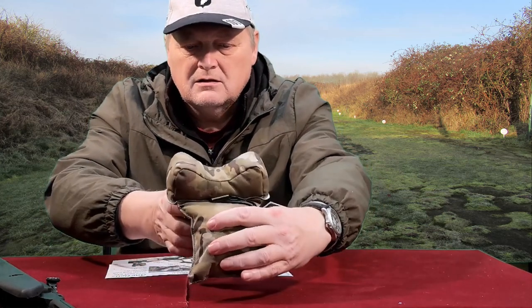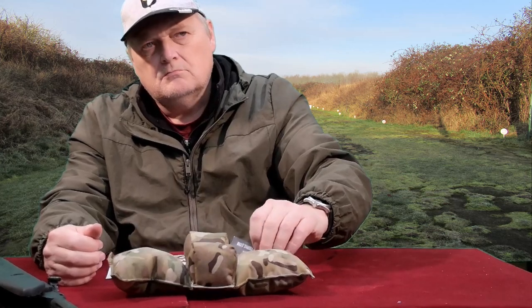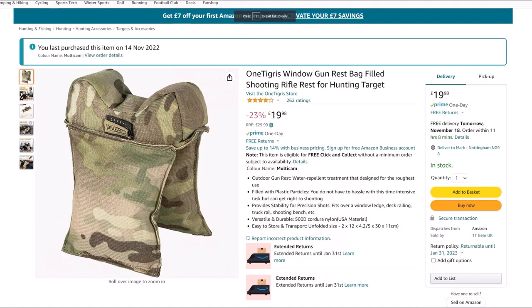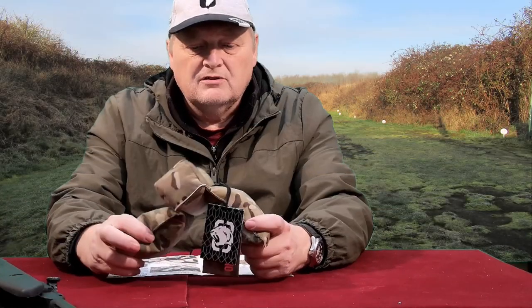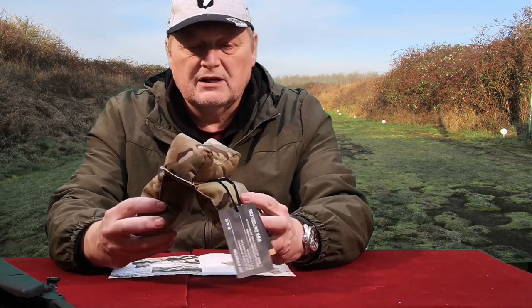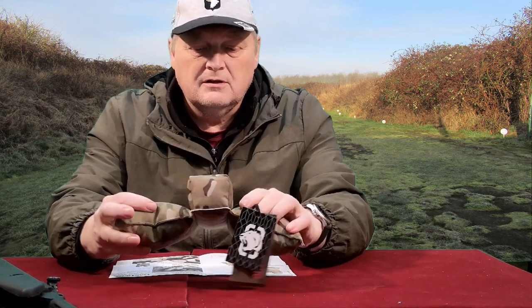That's the gun bag for resting over your window. The price — I got it from Amazon Prime, just typed in 'gun bag for car windows' and this one came up. I thought it looked quite good, and it is. The recommended price is around £25 but at the moment it's £19.98. So if anyone out there shoots out of the car on a permission, or just wants a gun bag for a front or rear rest, it's quite a good product. I'll leave the link in the description on the YouTube page.